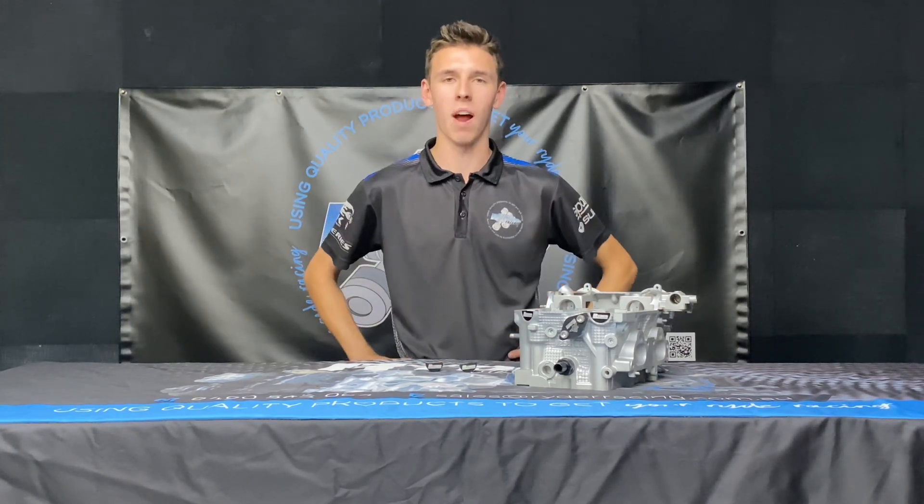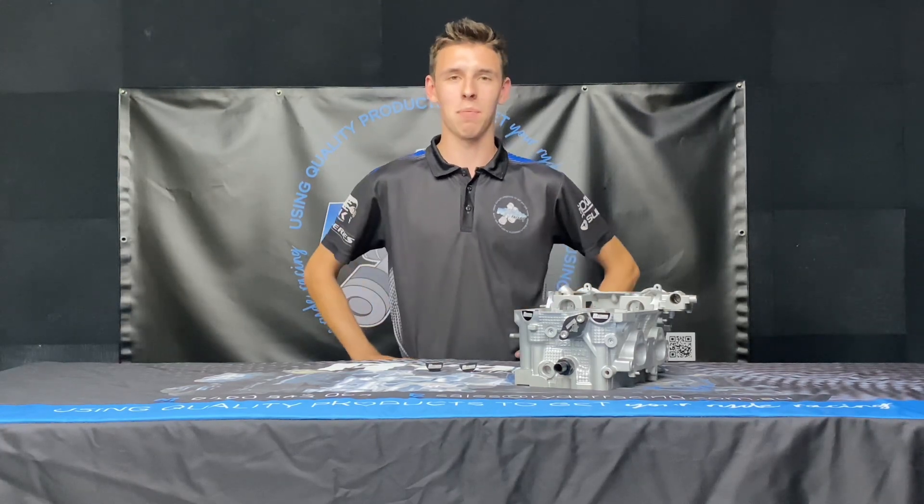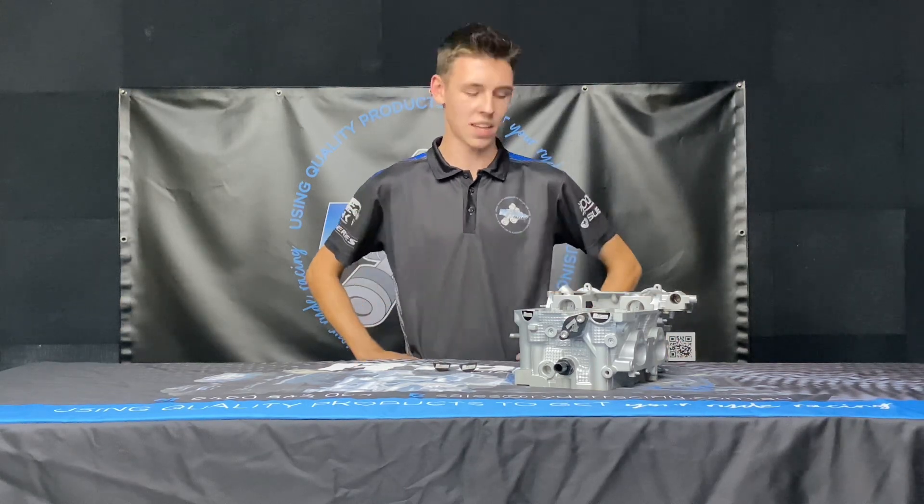The OEM plastic ones tend to break a lot when you pull them out. We know that tappet covers on these things can be pretty prone to leaking, so it's a really nifty upgrade for if you do need to replace that tappet cover.